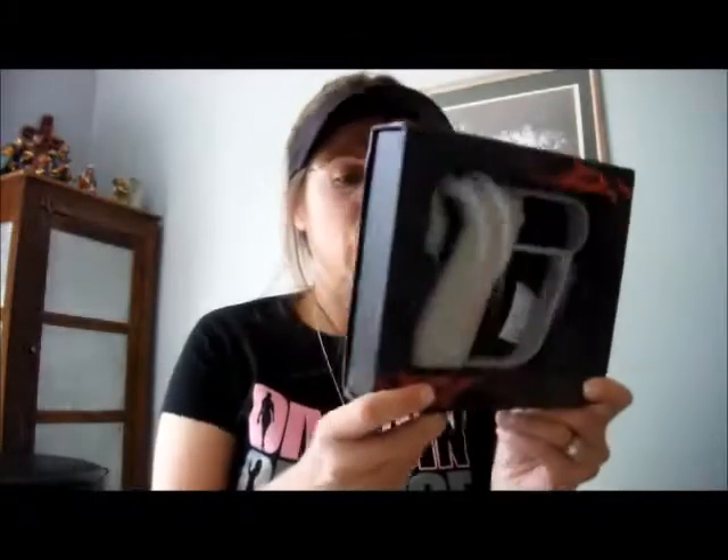If you want to check them out on the web, go to thetriggertrainer.com. They also have thetriggertrainer.net. It says triggertrainer.net on the back of the box and triggertrainer.com on the front, so they have both thetriggertrainer.net and thetriggertrainer.com. So there it is.